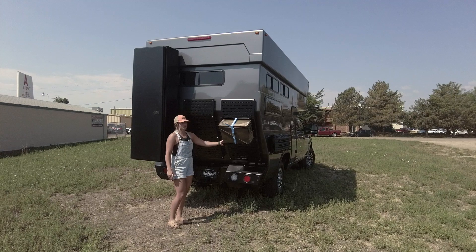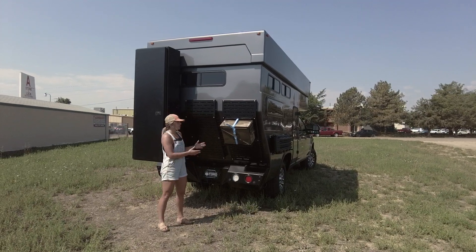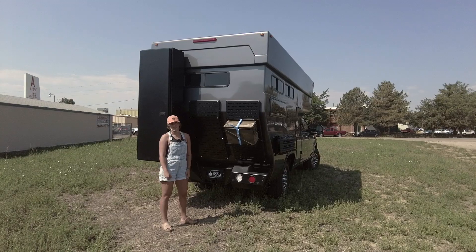Lastly, back here we have a custom shelf for an ammo can. This is going to be used as a groover for this client while they're out on the road.